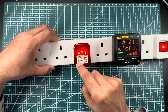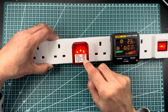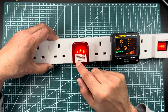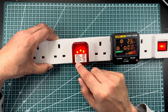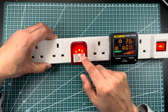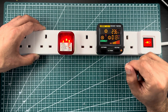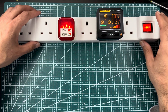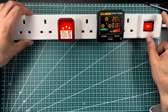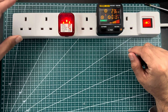If there is no neutral, these two LEDs should be on. For line and earth reversed, if this LED is on and these are off, it means the socket has a line and earth issue. If there are no LEDs on at all, it means there is no line available. To demonstrate all these functions, I made a custom circuit and a custom extension lead.